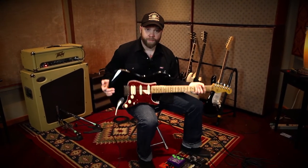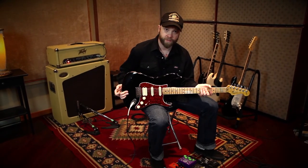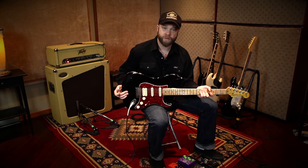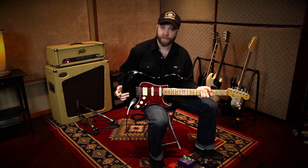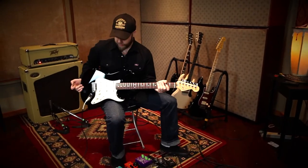So that's obviously got a humbucker. I'm going to switch over to the Stock Strat, which has a single coil. So if you're looking to upgrade from a single to a humbucker, this might give you an idea of how that goes. Here's the Stock Strat.